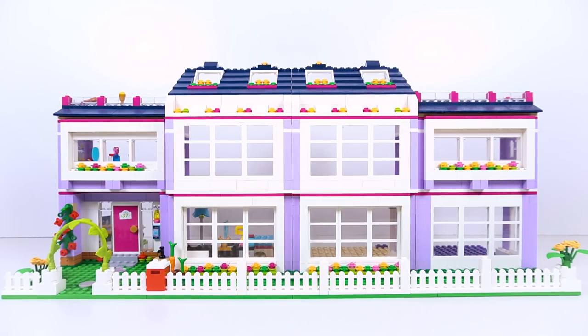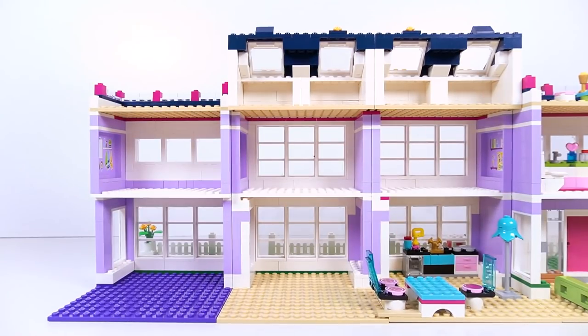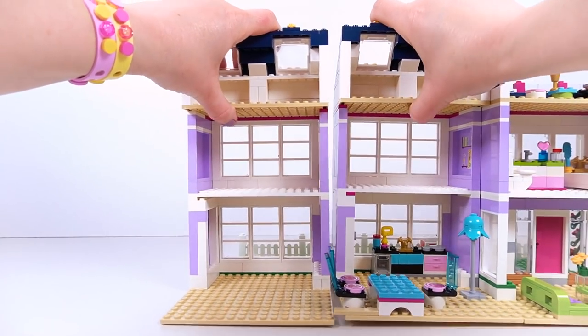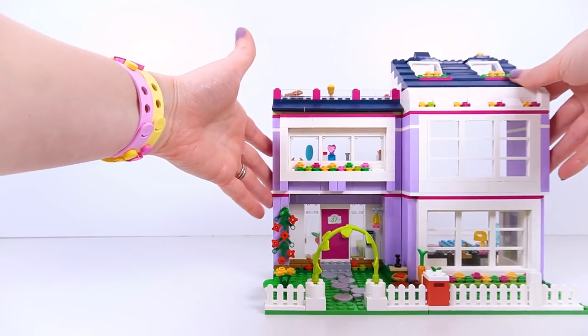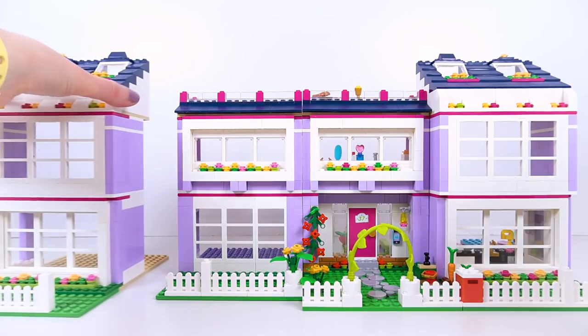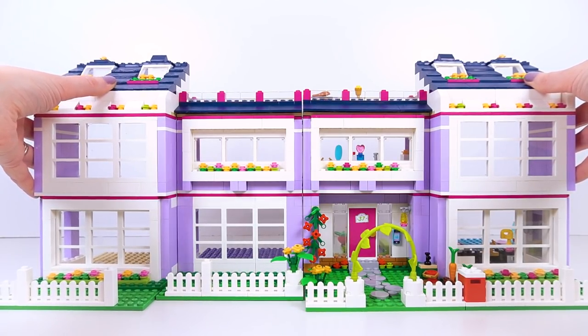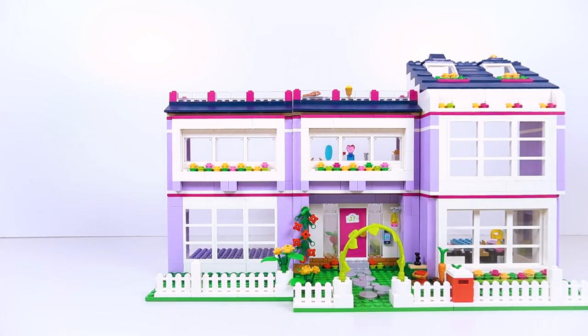There was a bit of chatter in the Part One comments about what you could actually do with this extended Emma's house. It's a gorgeous house that's so modular and really versatile. I wanted to pull my extension apart to show you what other layouts you could do. First up, let's disconnect all of these modular sections - we're pretty much back to how Emma's house looked originally. I wanted to switch the layout around so you have the tall attic space sections either side of the doorway, which looks really nicely balanced.